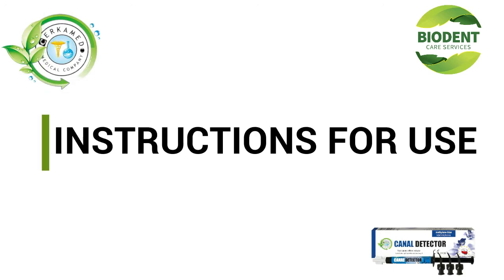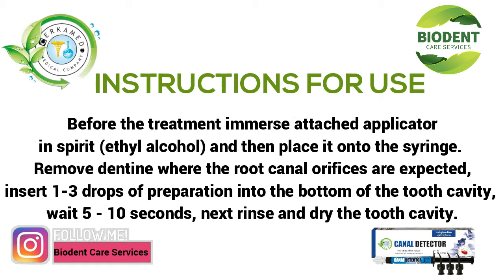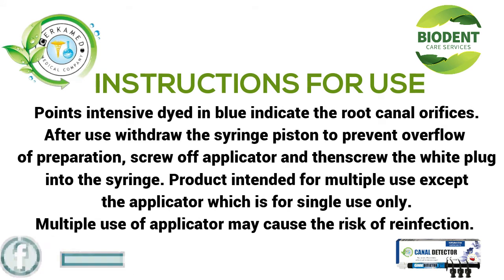Instructions for Use: Before the treatment, immerse the attached applicator in spirit ethyl alcohol, and then place it onto the syringe. Remove dentine where the root canal orifices are expected. Insert one to three drops of preparation into the bottom of the tooth cavity, wait for five to ten seconds, then rinse and dry the tooth cavity. Points intensively dyed in blue indicate the root canal orifices.